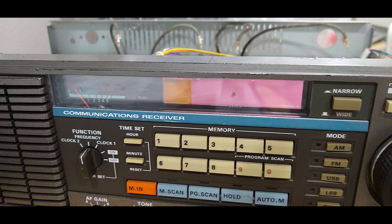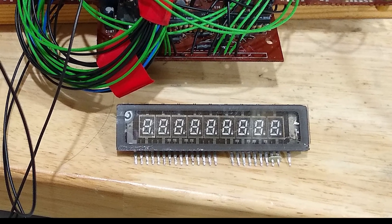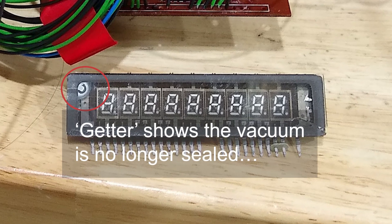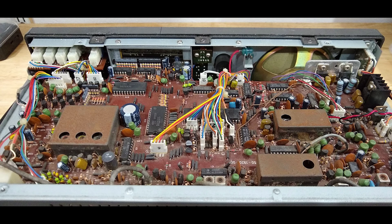Unfortunately the display was broken in transit — the package must have been very roughly handled. The display is a vacuum device, so it works with quite high voltages that are very different from those we use with more modern displays. I figured out how to take the display data from the board and make it work with modern seven segment LEDs. Let's take a look inside.